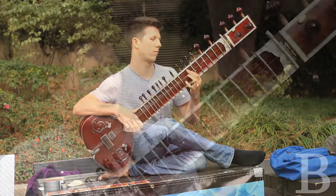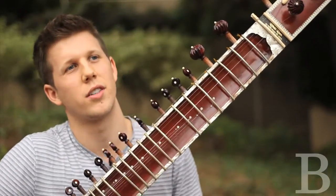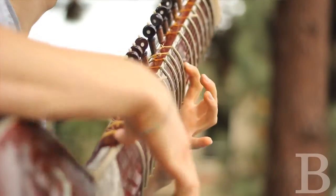This is the Indian sitar. I got into sitar from my dad, who had sitars around the house when I was a kid. He used to play sitar and other Indian instruments.